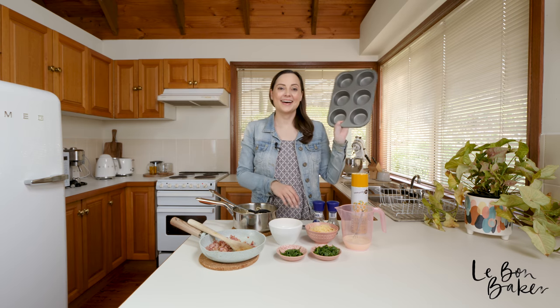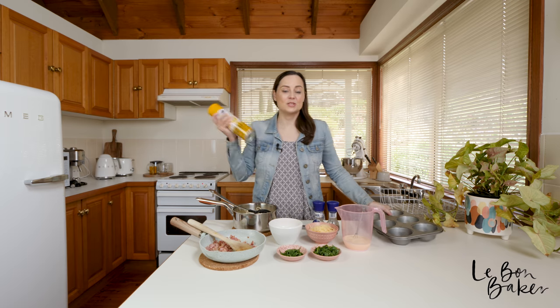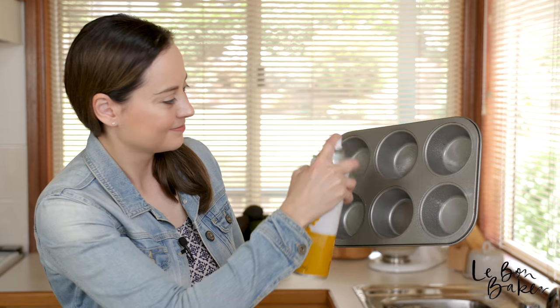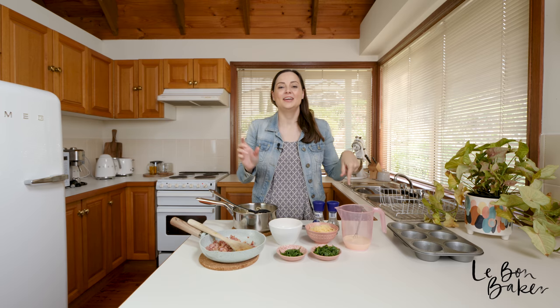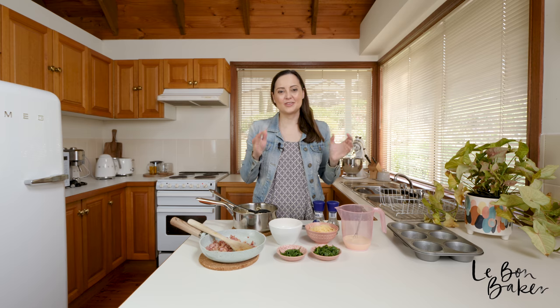I also have a muffin tin or muffin tray which I'm just going to spray now with a bit of oil. Last but not least you will need to preheat your oven — turn it on to 180 degrees Celsius or 350 degrees Fahrenheit.